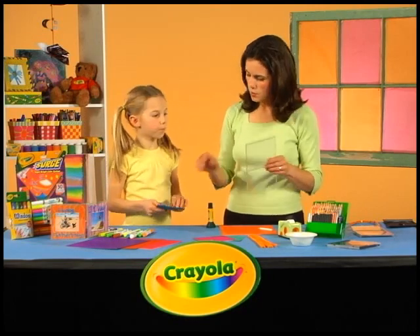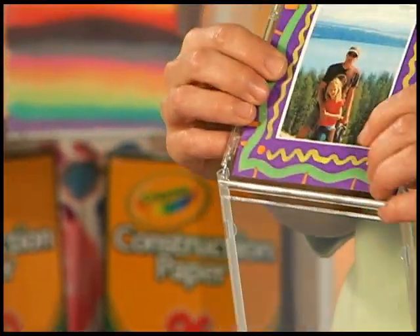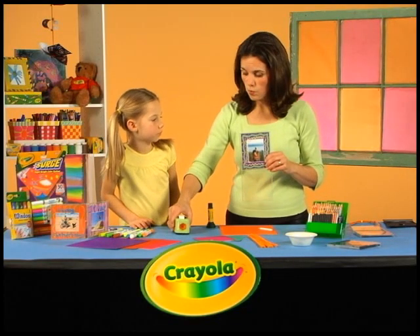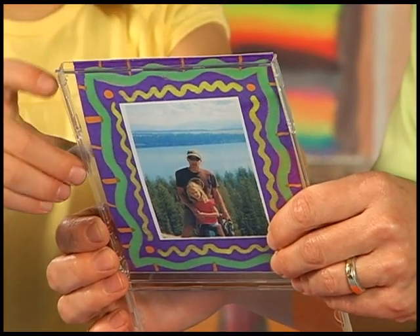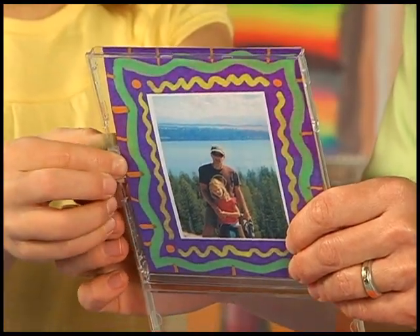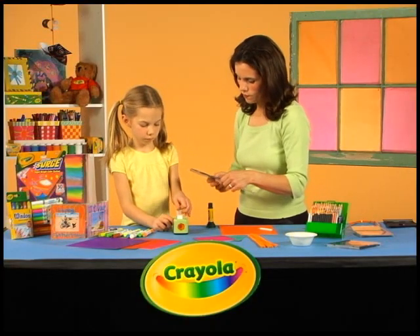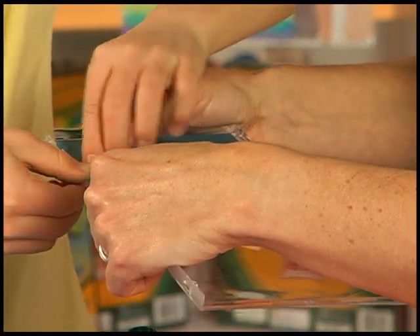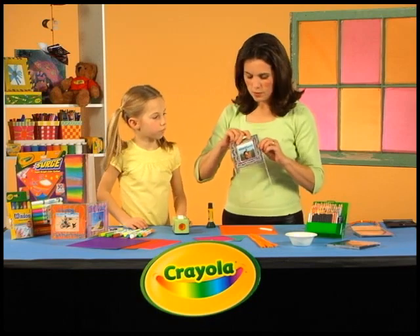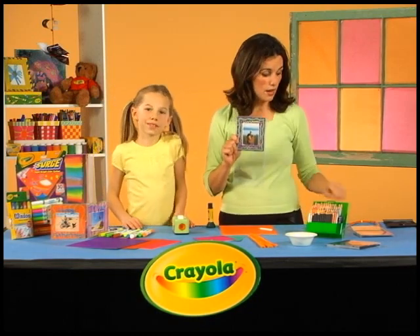Then it's time to put it right into your CD case and just slide it right in there. We use tape to keep it in so that it won't slide out. I'm going to take this piece of tape right around the side. That way, no matter what happens, your photo won't come out. Put another piece on the other side.